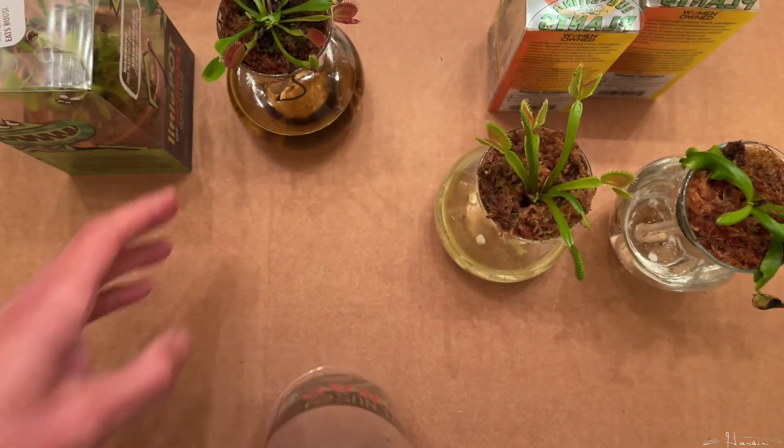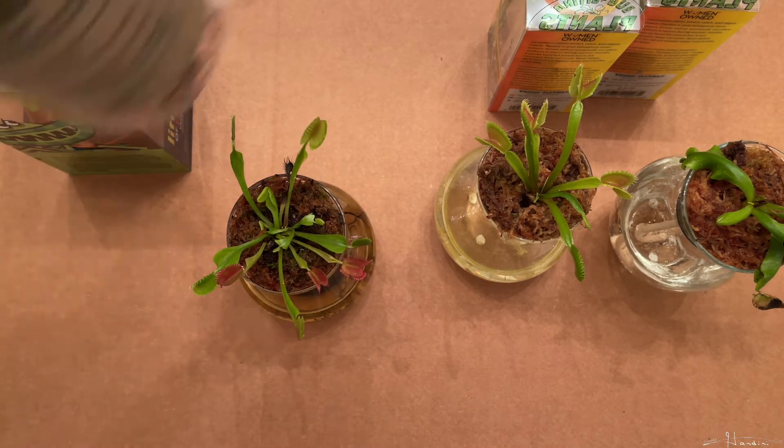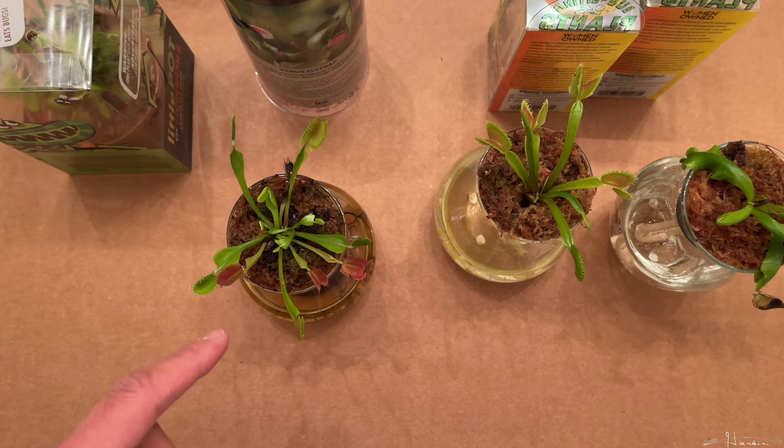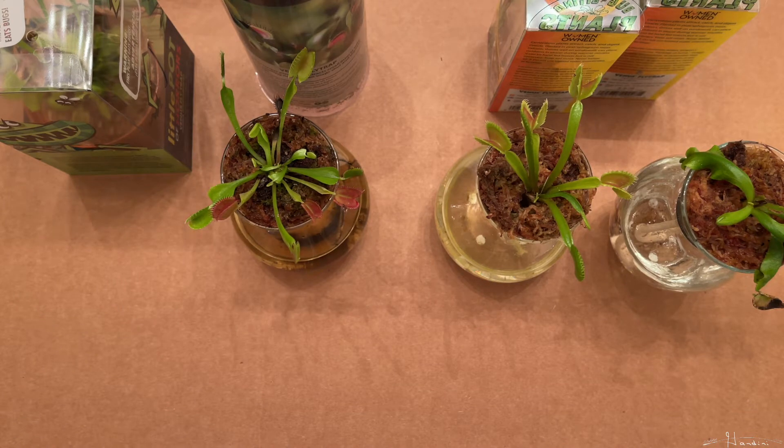You typically want to plant a Venus flytrap when you get one. The easiest media to use would be long fiber sphagnum moss or sphagnum peat moss. Now let's next look at Lowe's.